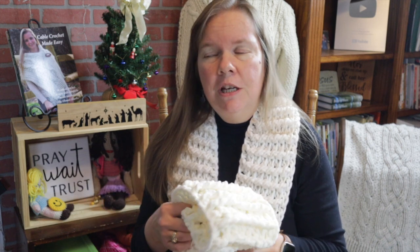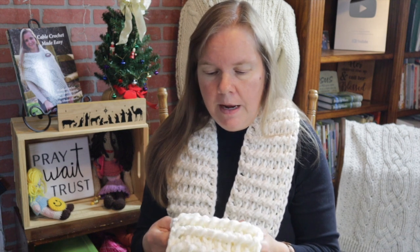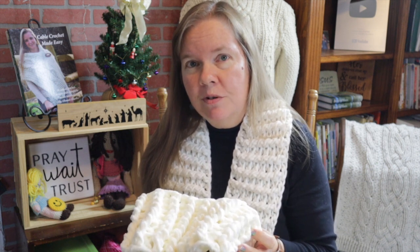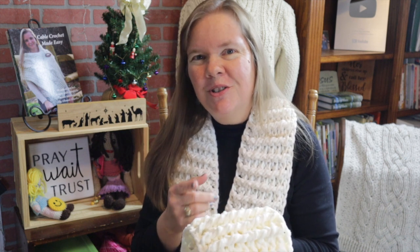If you want more length, just add the number of stitches you prefer. I recommend sticking with an even number for the stitch count, but if it accidentally becomes an odd number it's really not a problem — this project is very forgiving. For absolute beginners, you will learn how to make front and back post double crochets, and I think you're going to find that these are your friends.